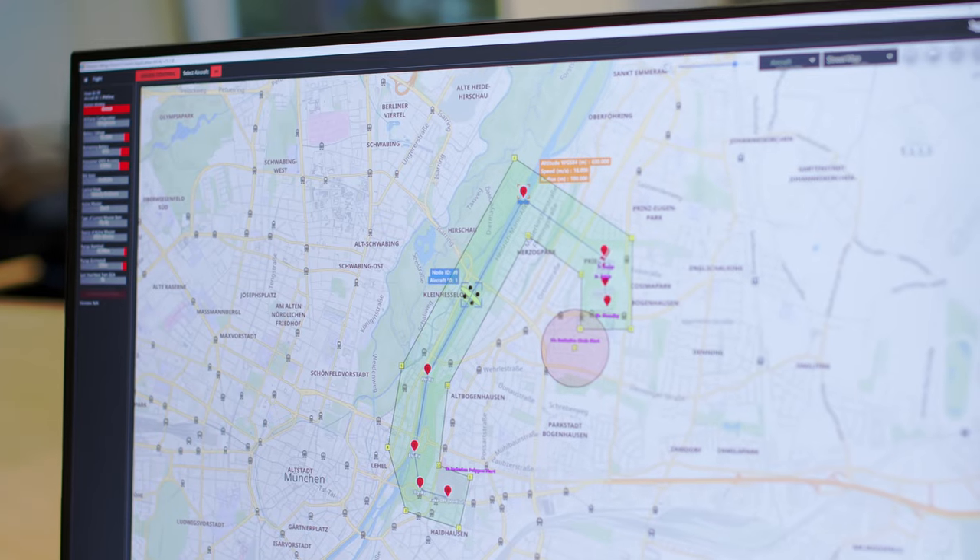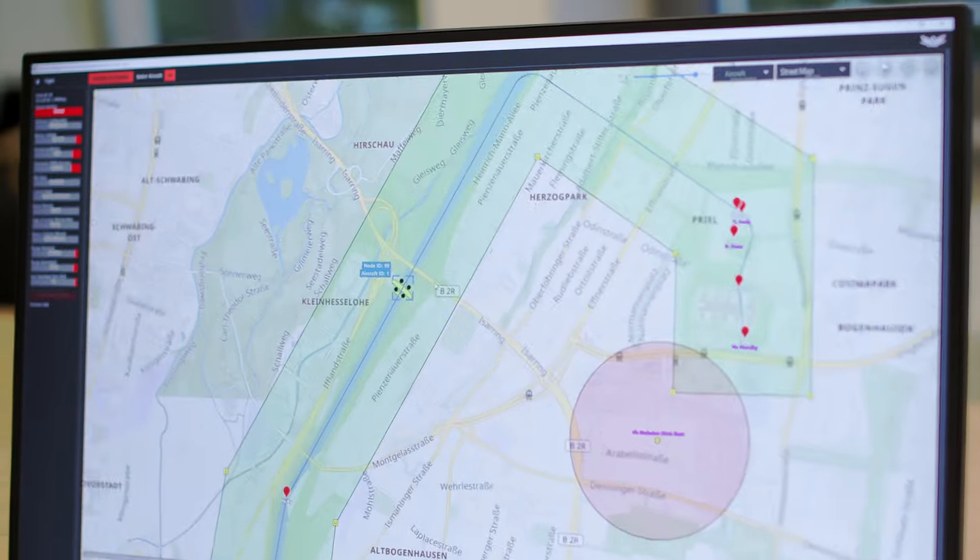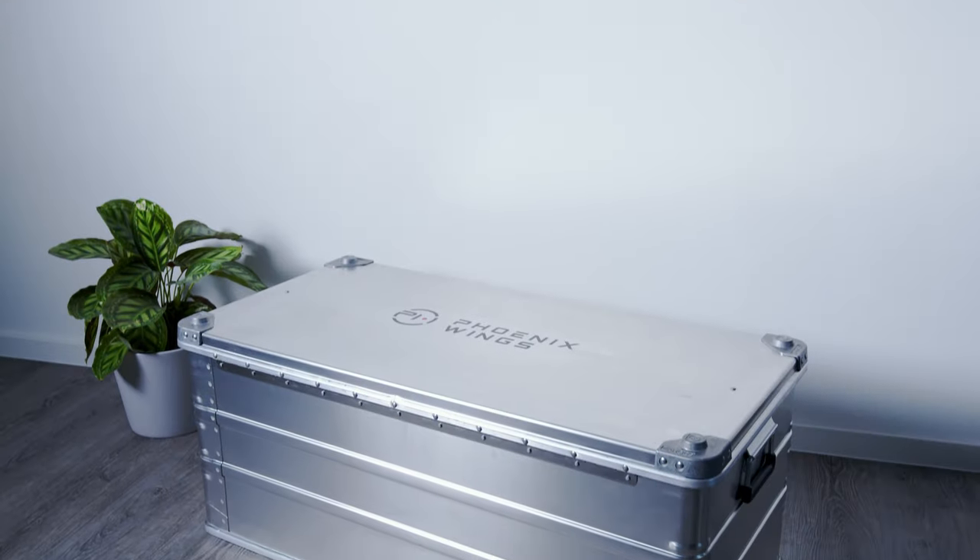The Air Lift package contains the Phoenix Wings drone, communication hardware and software for mission planning, pre-flight simulation and ground control. And for the PW1 configuration, it all comes in one box.